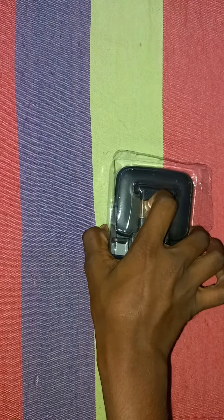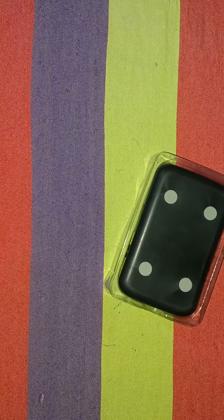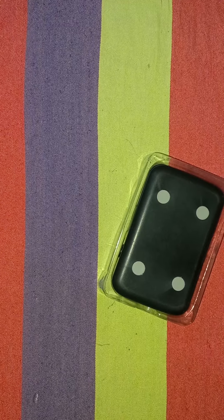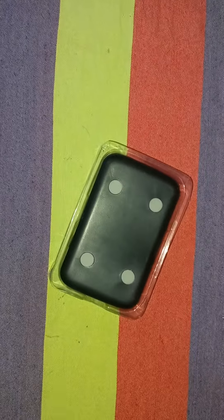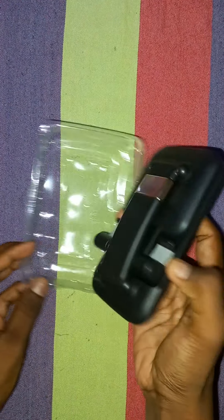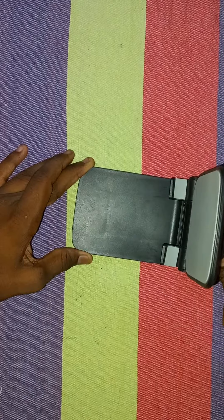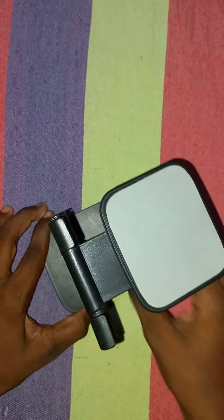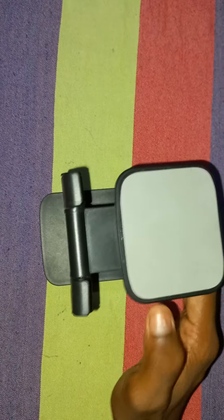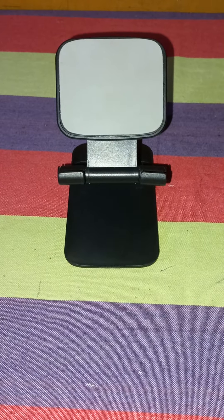This pawn holder is portable, small and flexible.